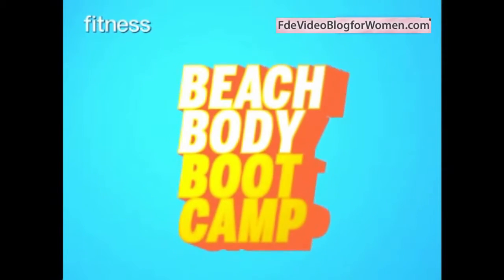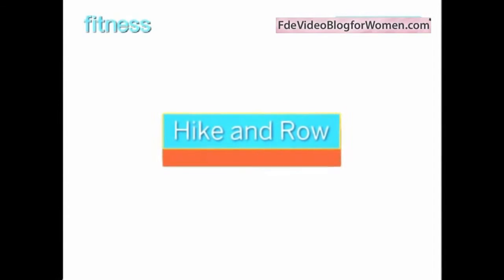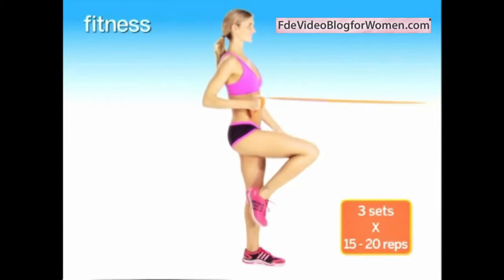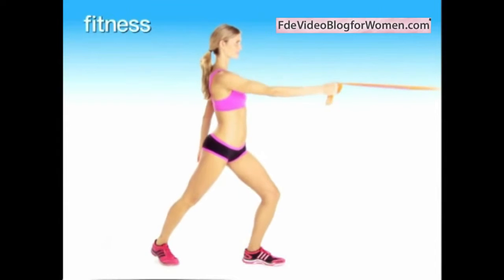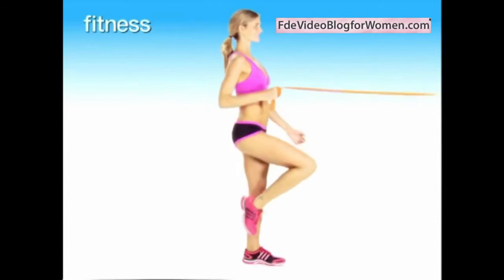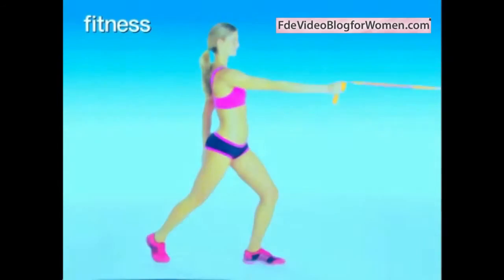Beachbody boot camp hike and row: to get more leg toning out of this move, lunge back with your leg rather than step. Take in more slack from the band to make it more challenging, and drive your elbow directly back. Do 15 to 20 reps, switch sides and repeat. Do three sets.